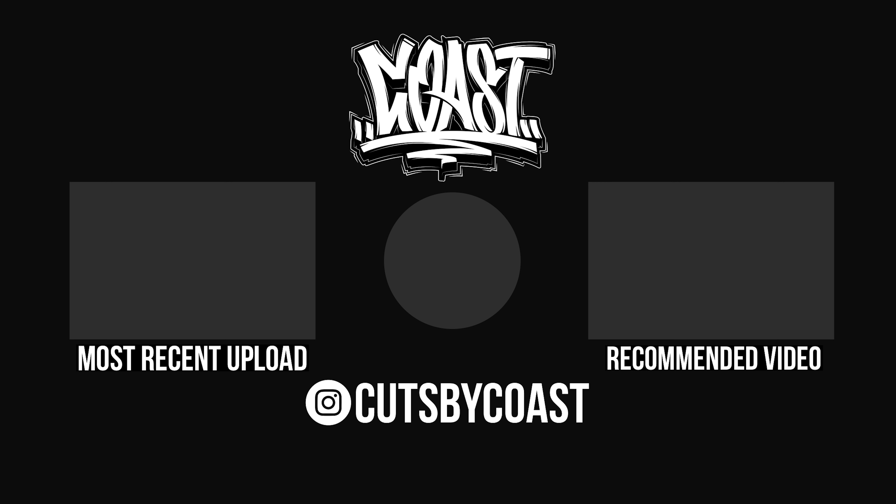I appreciate everybody that's been taking the time to follow me through this journey. I recently just got monetized, so I appreciate that. Not making any money yet, but I appreciate everybody taking their time to watch my videos seriously. It's Cuts by Coast — it's the full transformation, taking him from looking crazy, beard shaped all the way down how he asked for it. Don't comment saying I messed him up — that's what he asked for. We did a double consultation. It's Cuts by Coast and I'm out of here.